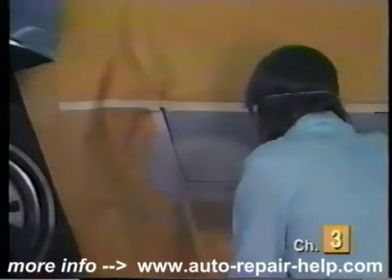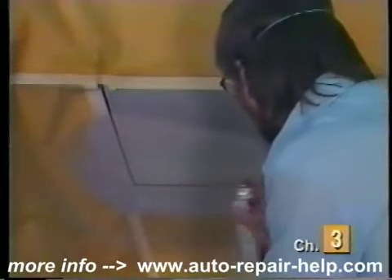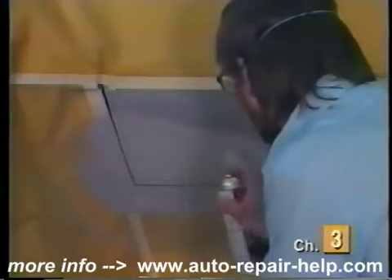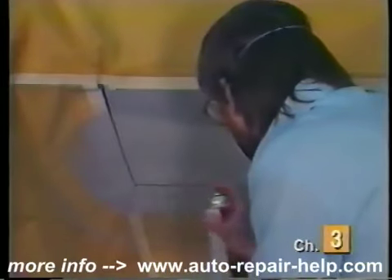Whenever priming, make sure to use smooth, even strokes, periodically depressing the spray nozzle. Apply only thin coats each time. Once each coat of primer has set up tacky but appears dry, apply additional coats. Several thin coats are best to help fill any small sanding scratches or imperfections.